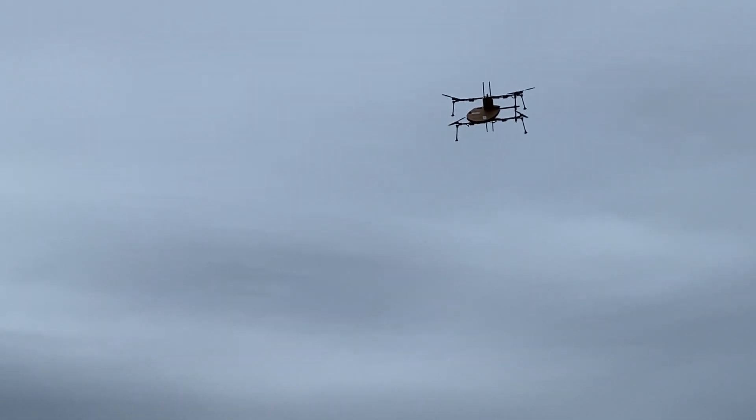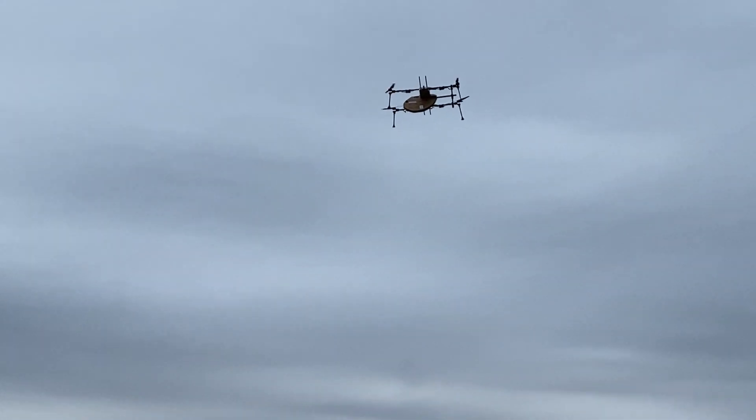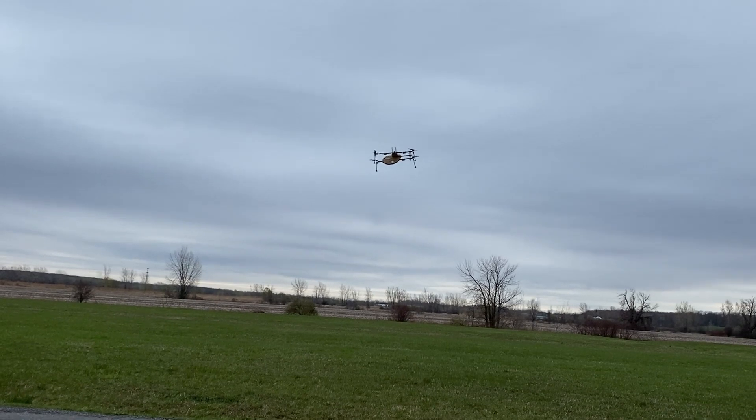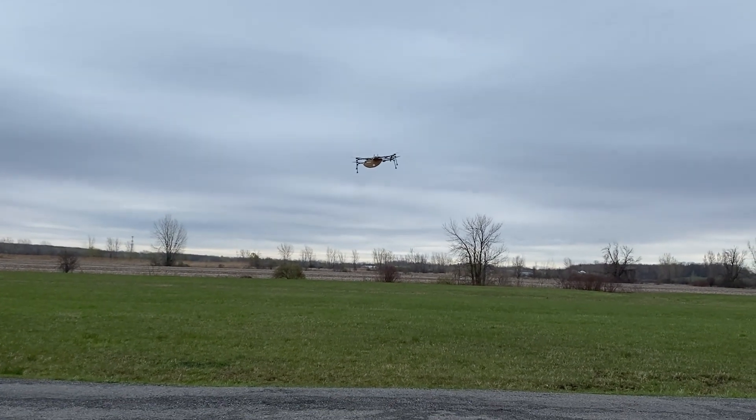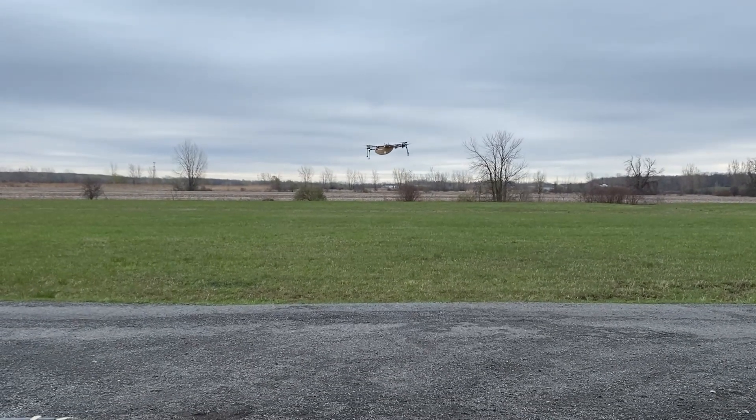Manual flight is driven by the FRSky X8R receiver and Taranis QX7 transmitter, while communication between the drone and ground station is handled by the CUAV P9 radio system. It runs between 902 and 928 MHz and is rated for 40 kilometers range.